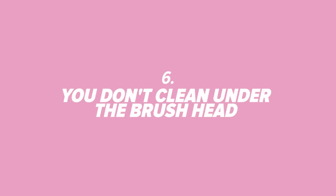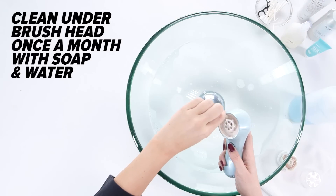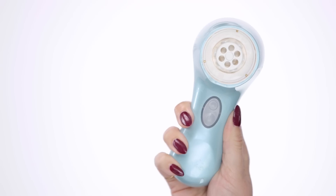Number 6: You don't clean under the brush head. Once a month, remove your brush head and cleanse the well below with soap and water to keep everything squeaky clean. I like to use a cotton swab for this.